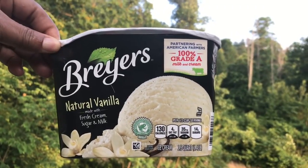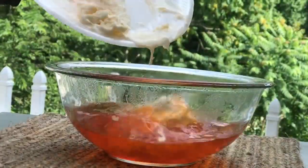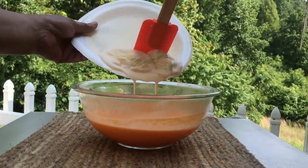I'm going to be using Breyers vanilla ice cream, but you can use your favorite. Now we're going to add in about two cups of vanilla ice cream — I said a quart earlier but it should be two cups.